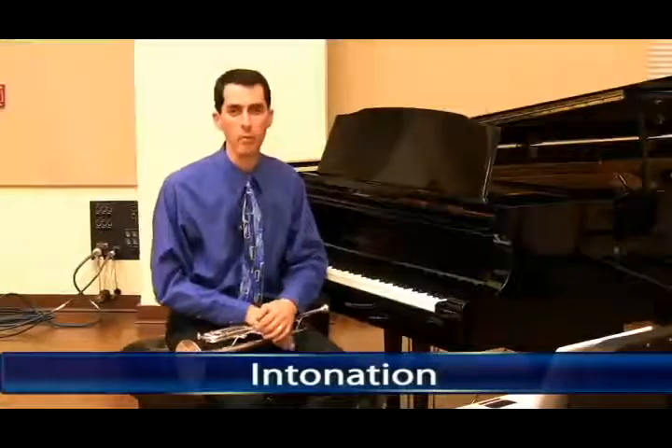Once students have a basic understanding of how to play the trumpet, it's time that they start focusing on detail work and intonation. There are two things they need to be able to do in order to perform with excellent intonation. One is they have to be able to hold a steady pitch. It sounds simple, but for younger players, keeping an embouchure steady while playing in different ranges is a problem.